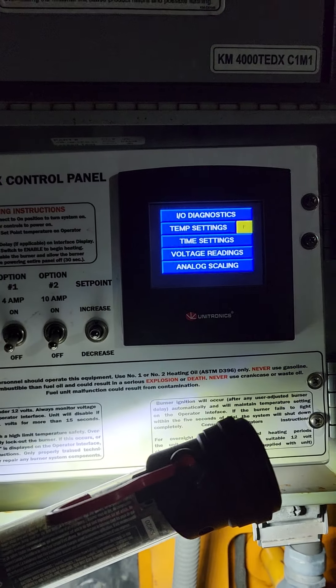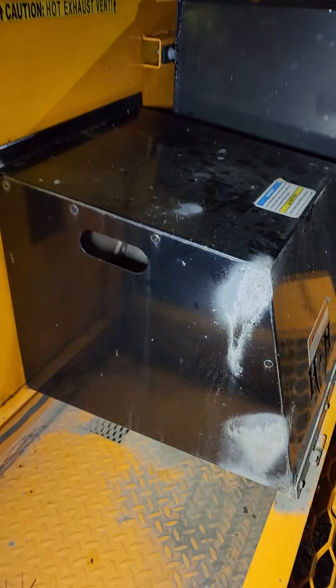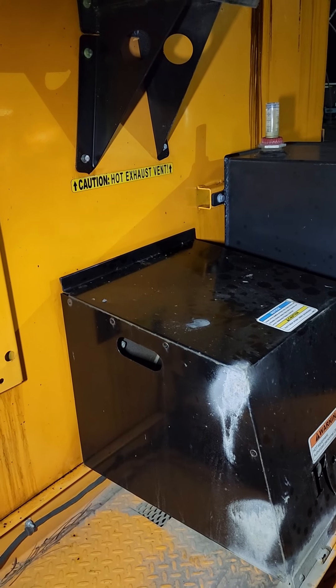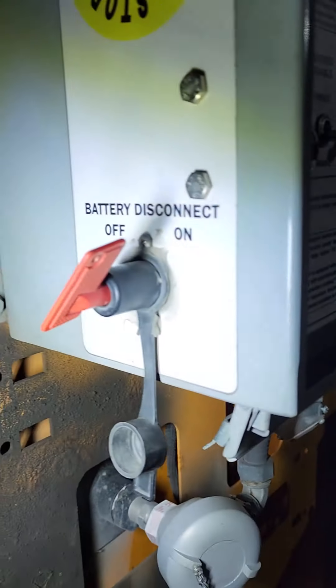Then we can turn it off — that'll turn the burner off. The fan will run for some time to help get the hot gases out, and once that's done doing its cycle, come over here and turn the battery disconnect off to the left.